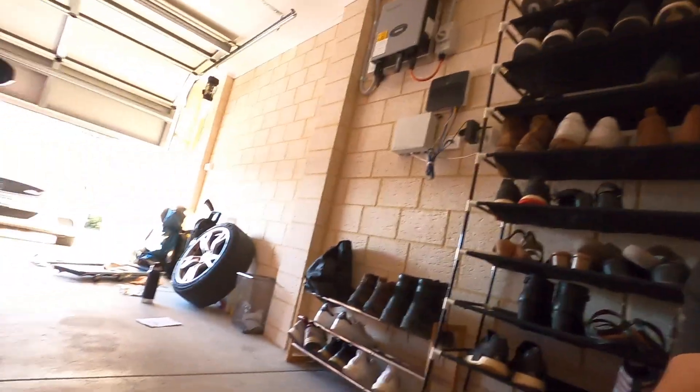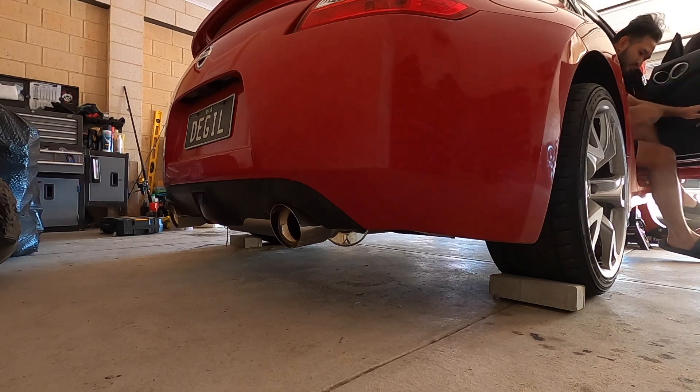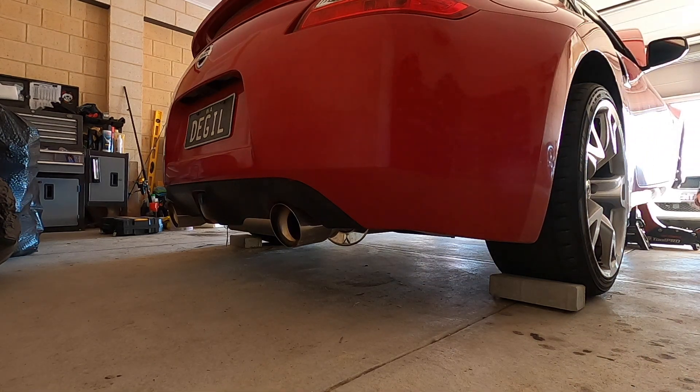The last thing I need to do is reconnect the battery. I'm hoping I've done everything right. I think we're good - I'm gonna set you guys down right here so you can hear it. Let's go!